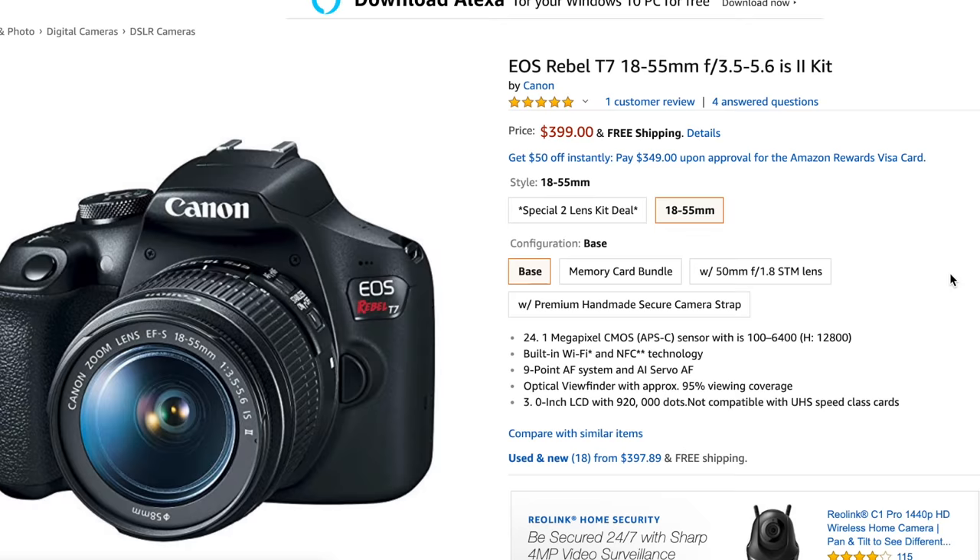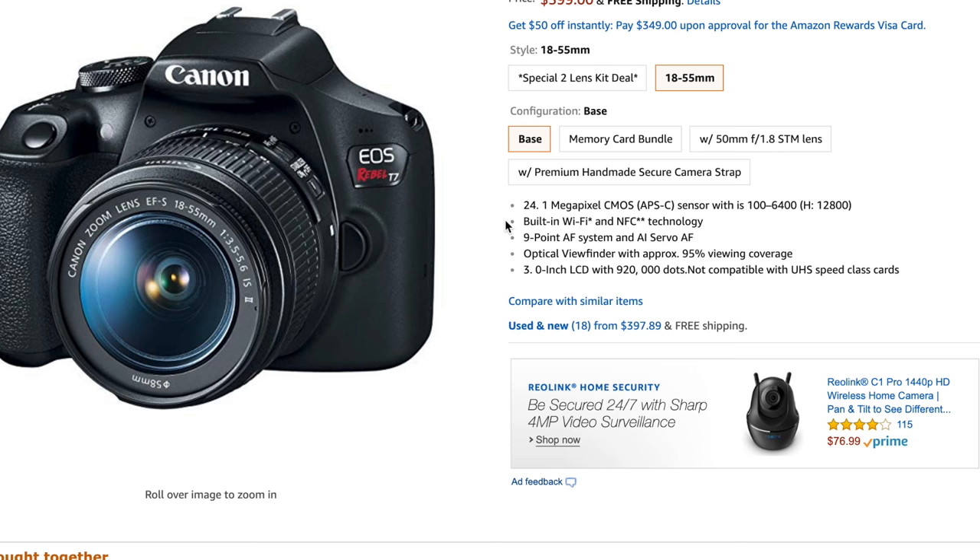I'll also compare it to some similarly priced cameras like the Nikon D3500 and give you my recommendations on which camera would work best for you.